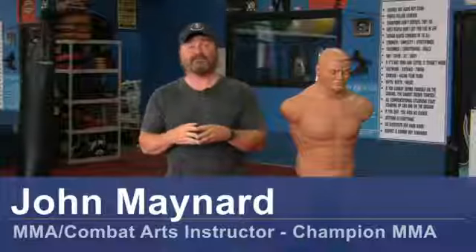Hello, my name is John Maynard, owner and operator of Champion Martial Arts Fitness here in Wilmington, North Carolina. Today, we're going to do my favorite thing: talk about combat knife fighting.